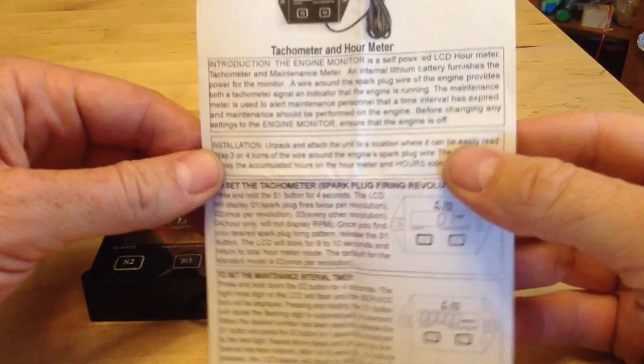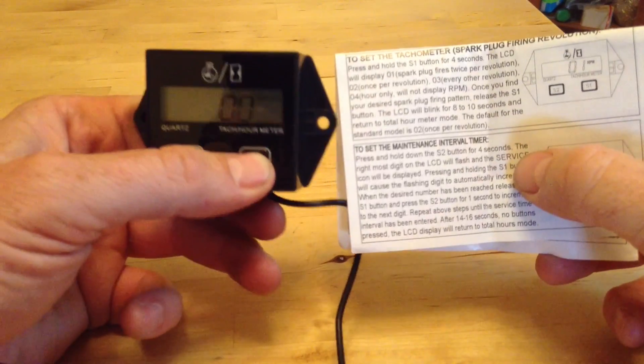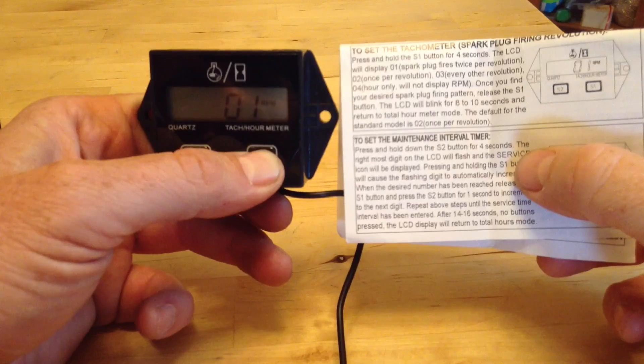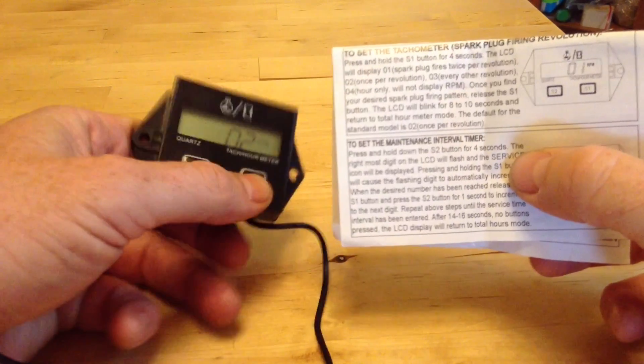The manual that came with it tells you that you just push and hold down this S1 button to set the mode. There are different modes — mode 1, 2, 3, up to 4.